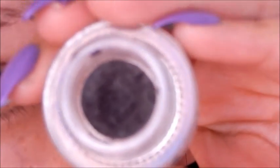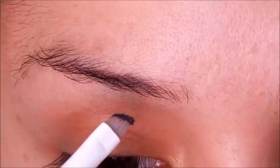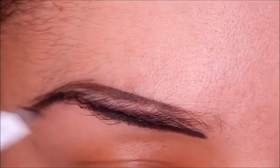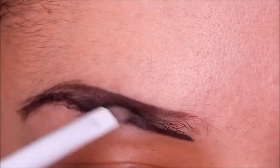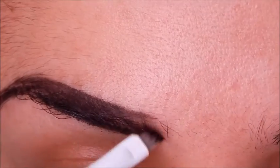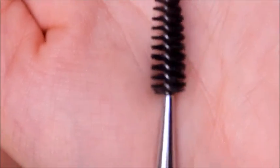First, I'm going to do a quick tutorial on my brows. I'm using an eyeliner gel from NYX in dark brown to shape my brows. I like a really carved out, intense brow, so I felt like this product does it. I did get the Anastasia Beverly Hills Dip Brow, so if you want a tutorial using that product, let me know in the comments down below.